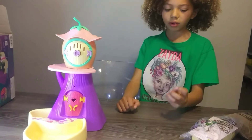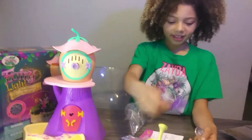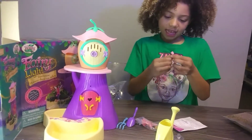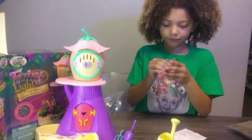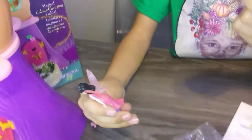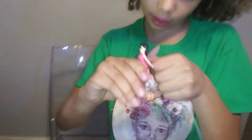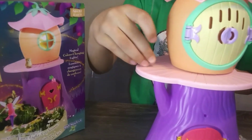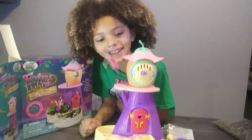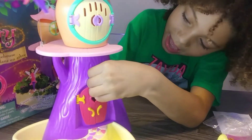This is where the fairy hangs. And a shovel. And we got a rake. And here's a flower. Now it's time for the fairy and a little owl. She has a hole in her back, and this piece is the same size as the hole, so I'm gonna put that in there. And then this other piece goes in this hole. Look at where she's flying!